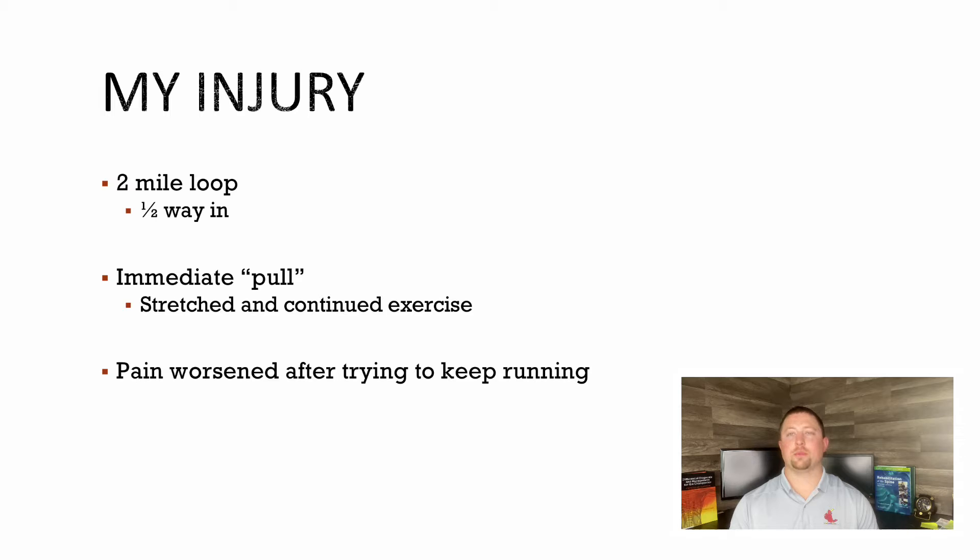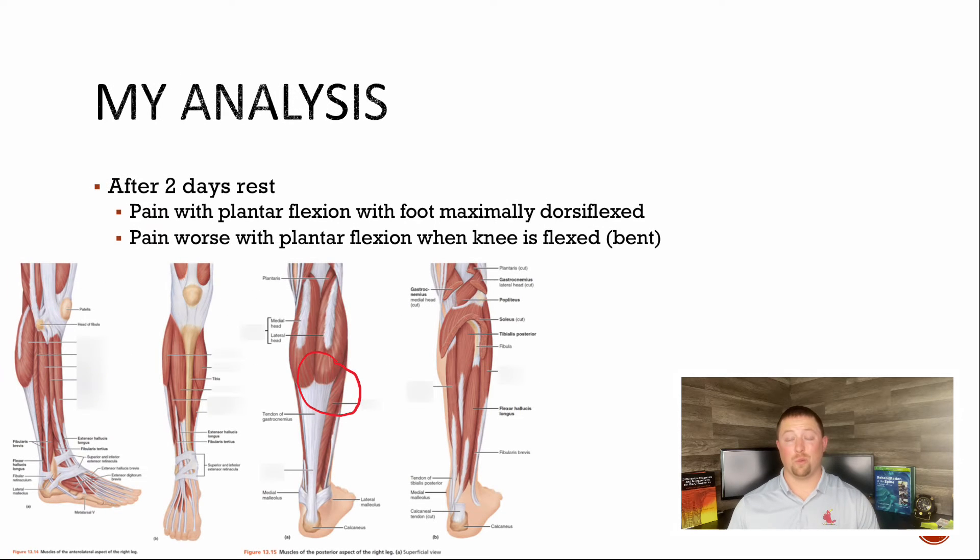What am I going to do? I've got to keep training for this half marathon. That's my injury right there — two miles in, intermediate pull. I need to figure out what's going on so I can make a plan to fix this.